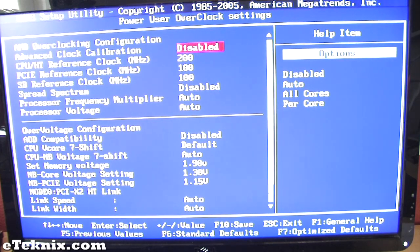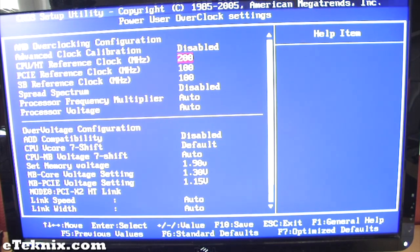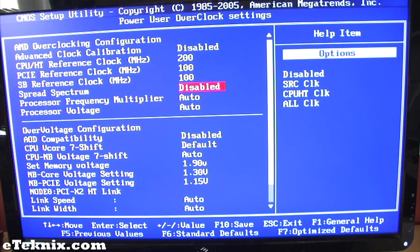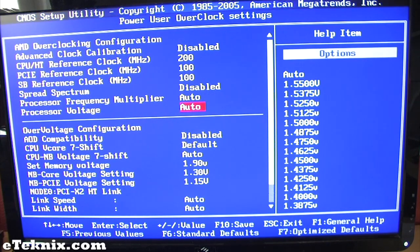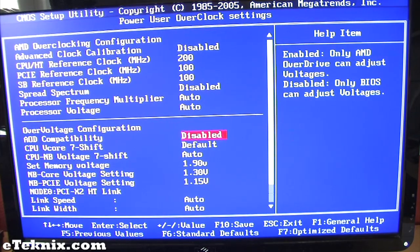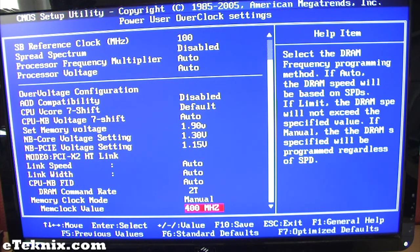One menu that is important to us is the power user overclock settings. In here we can overclock the system CPU, memory, and Vcore voltages. We have the ability to set advanced clock calibration to disabled, auto, all cores for dual, tri, or quad core CPUs, or per core. We can change the FSB, PCI clock, SP reference clock, enable or disable spread spectrum, change the CPU multiplier and processor voltage, as well as over-voltage configuration for enabling overdrive features, memory voltage, Northbridge core voltages, and memory speed.